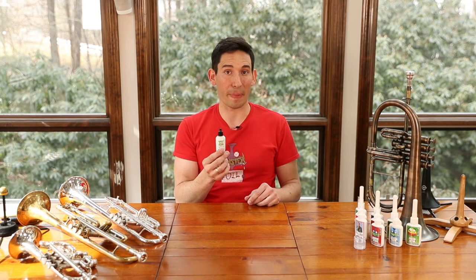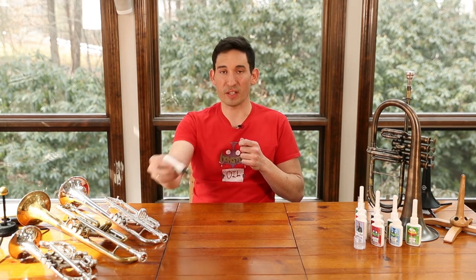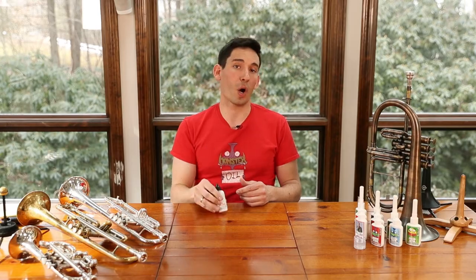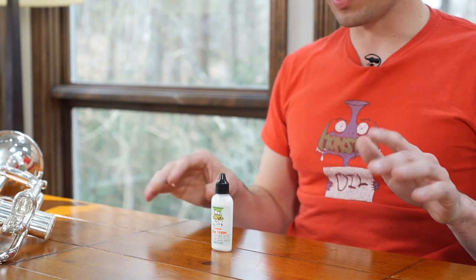This is a one-stop solution, so it's going to be much more compact in the case and much easier to use. All you got to do is extend the hand slide, put a few drops along the length, work it in, and you should be off to the races. Occasionally some people like to put a little bit of water spray on top of that.